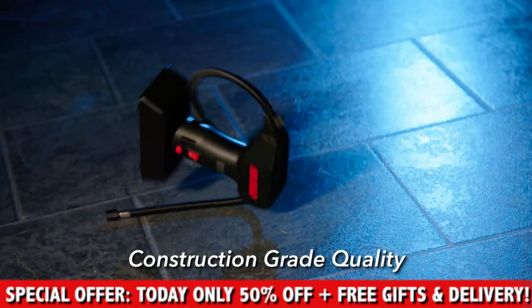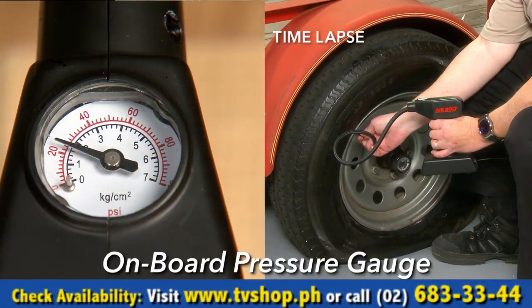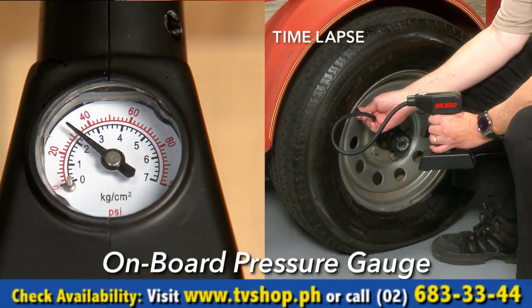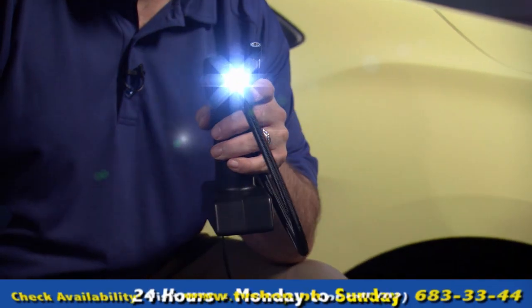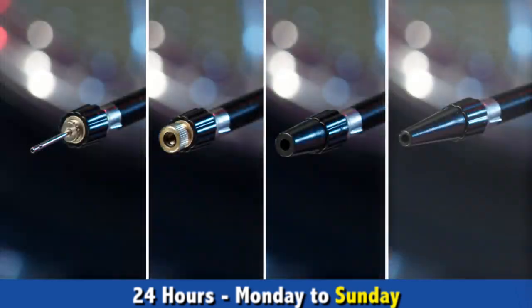AirBolt is construction grade quality that is road tested tough. The flexible extension hose gets into the tightest spots with ease, and with the onboard pressure gauge, getting just the right pressure is a breeze. When you need a light, AirBolt delivers with a megawatt LED for a bright light right where you need it.